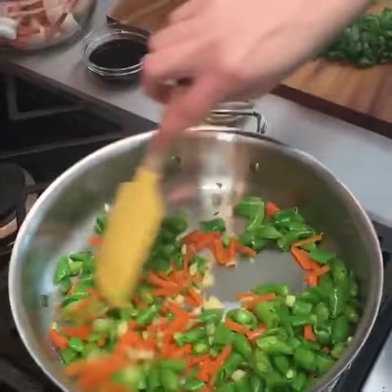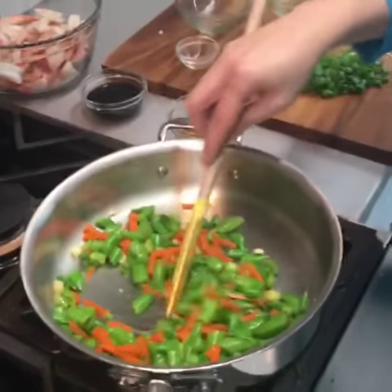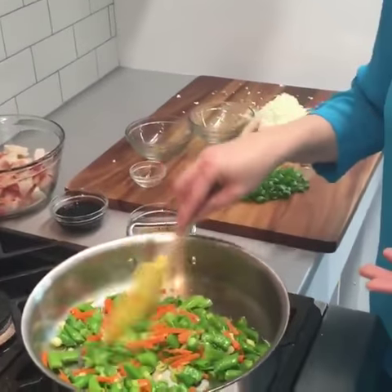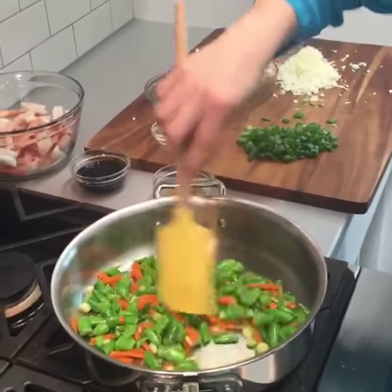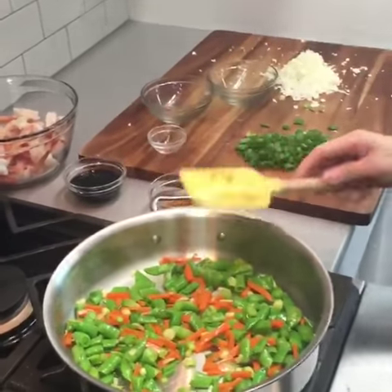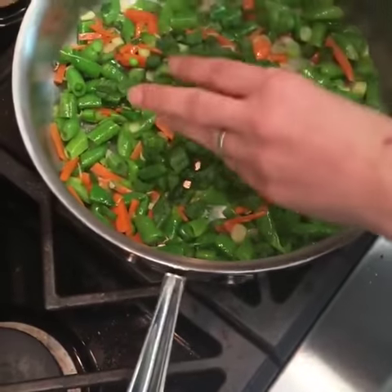Someone asked: could you boil the cauliflower first and then put it through a ricer? I don't think I would recommend that because it would be hard to control the texture — it kind of makes a mashed potato, mashed cauliflower situation. So I'm just going to put in the rest of the green onion.